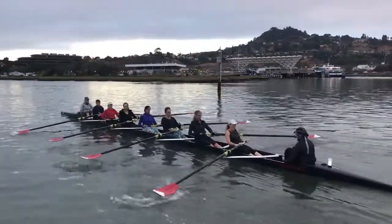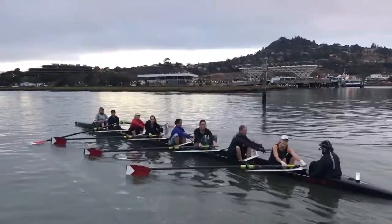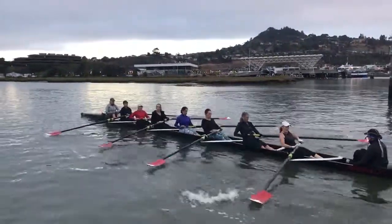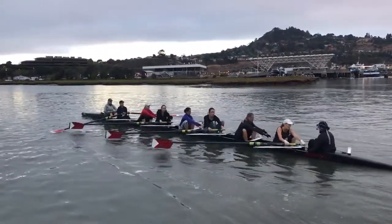As we're going through the drive, just thinking about accelerating that outside handle grip — not by pulling on it, but by accelerating it through the drive with that lower body.